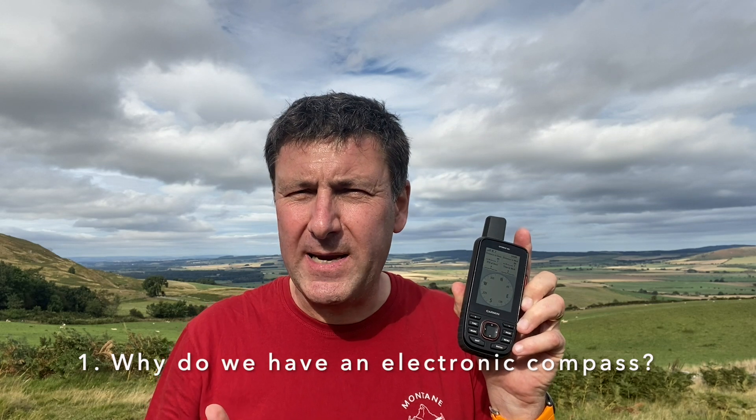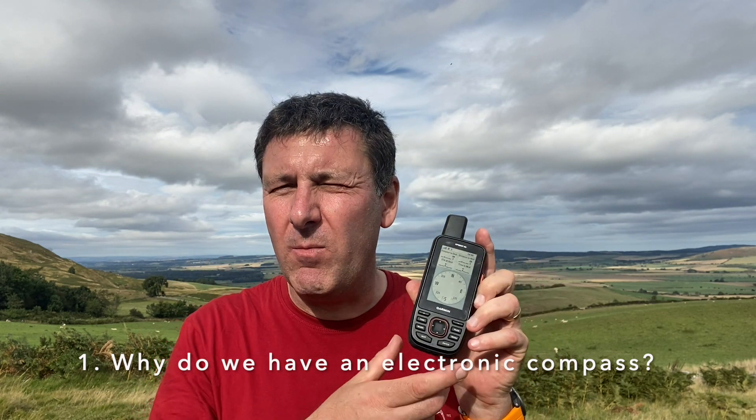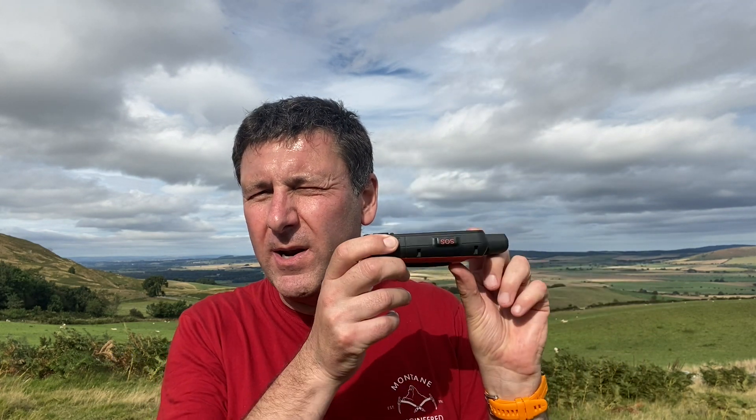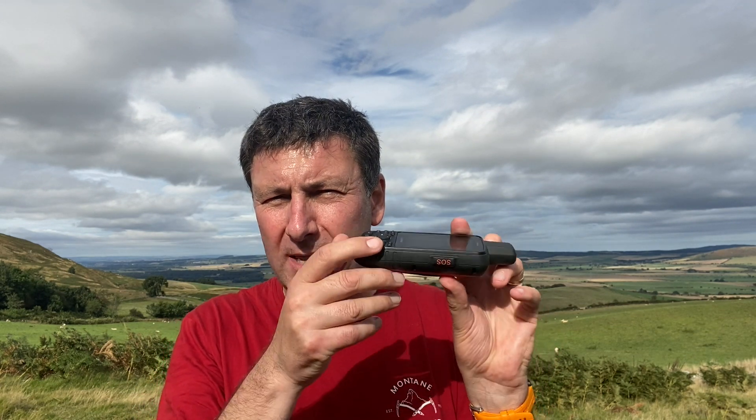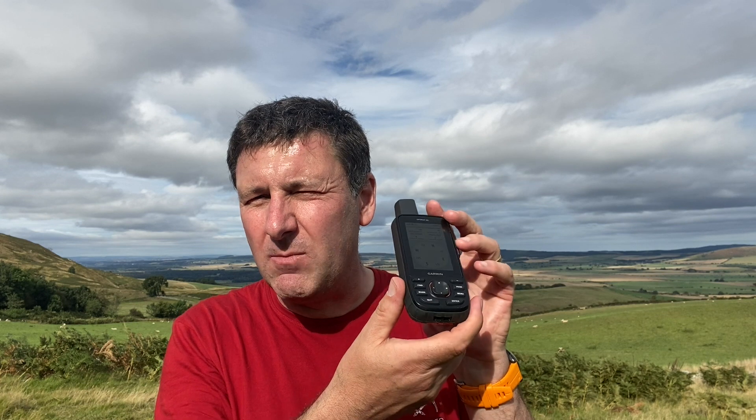The first question we need to answer is: why do we have an electronic compass in an outdoor GPS unit? The electronic compass gives you accuracy at small movements. If you think about it, it works off satellites thousands of miles above, and if we're walking along and we turn our GPS 90 degrees, we've actually only moved three inches — the satellite can't detect that. But for us as a walker or cyclist, it's very important to know the direction we need to be pointing — for example, there might be a cliff one way and the path another way. So they put in an electronic compass, which gives you accuracy at small movements.